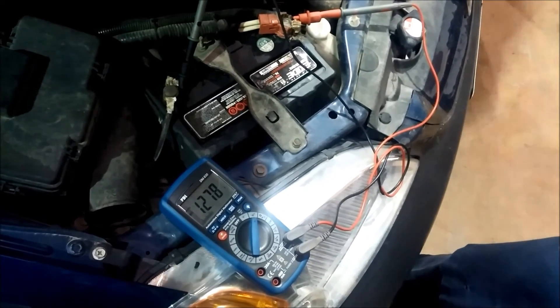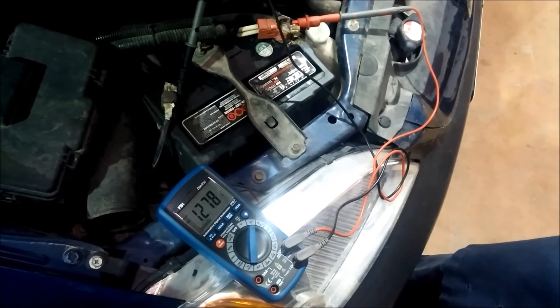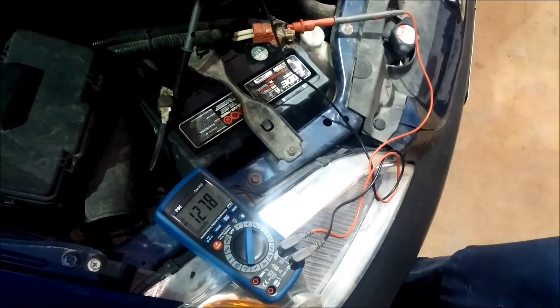As we look at this one, we can see it's 12.78 volts. It's not really more than 100% charged — it's got a surface charge.